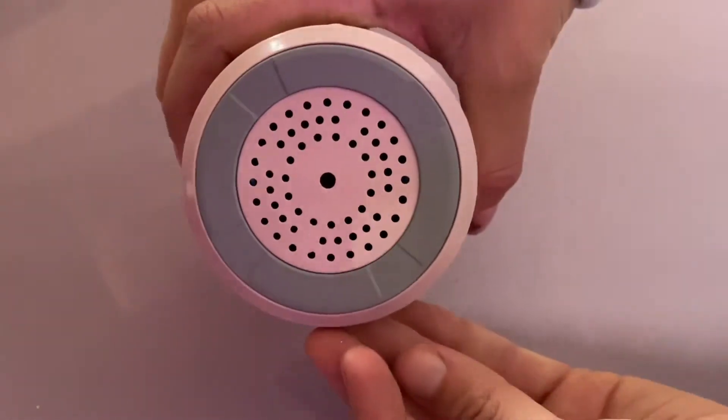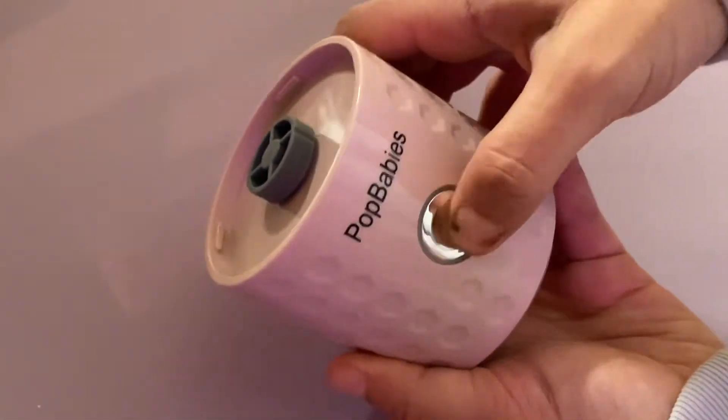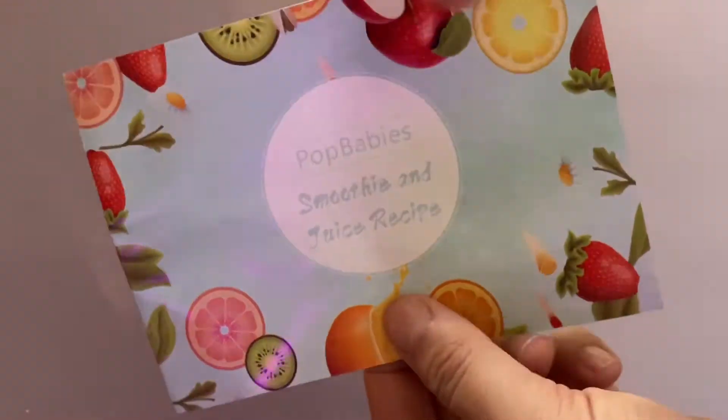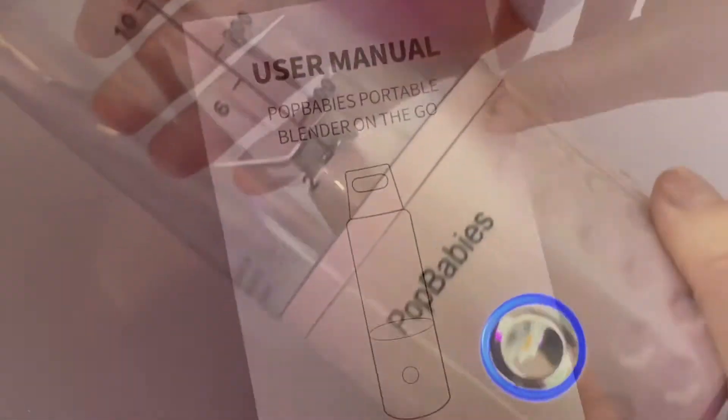It charges via a Type-C USB cable, which makes it so easy to charge, especially on the go. Even in your car, there are usually USB ports available, so charging is really convenient.